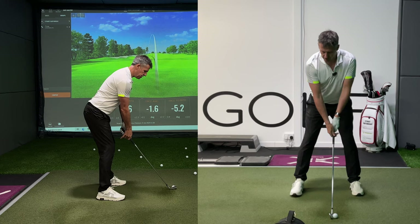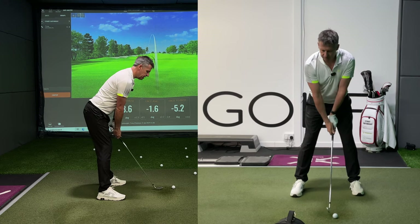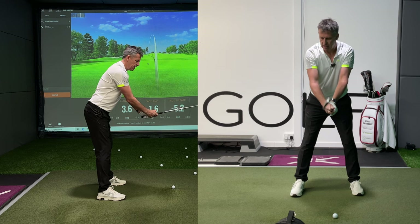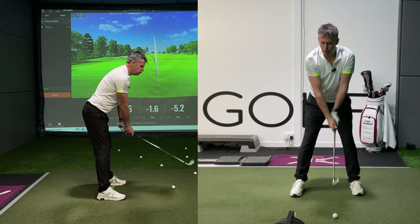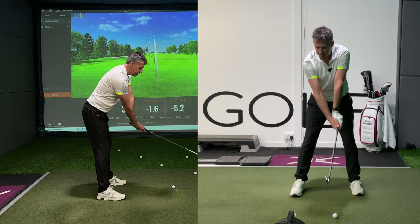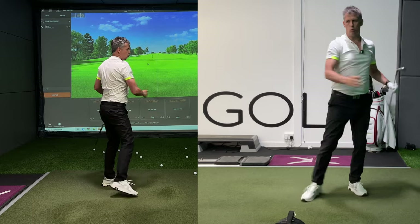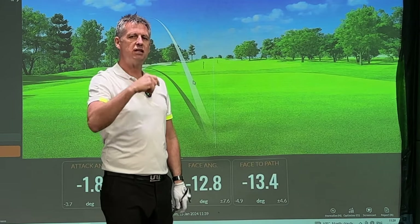So set yourself up as your usual setup. Lift the club head up, close it by 15 to 20 degrees, then put your usual grip back on. Now rotate your forearms back to where the face is now pointing straight. Make a swing. And what you'll see is a face to path value that is meteorically closed.